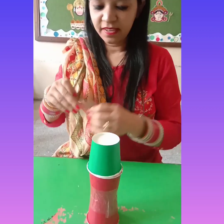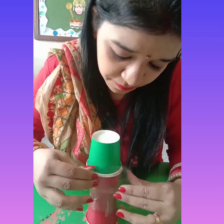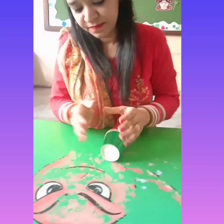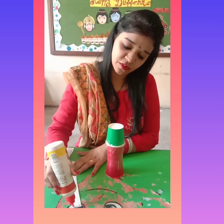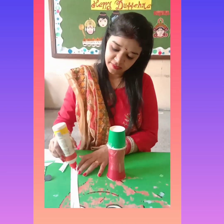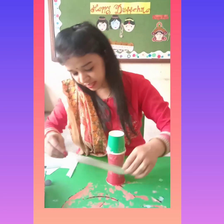Then paste the green glass like this. You have to paste it. You have to put fabric oil on this tape and paste it here.